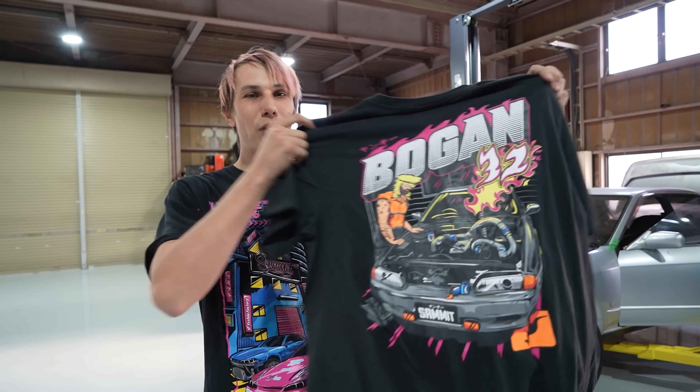This is not the only new shirt coming either - there are some other cool designs coming that you'll see me announcing throughout the week. But I'm going to throw this on and we're going to get started on that trans swap. First things first, let's get this thing in the air.